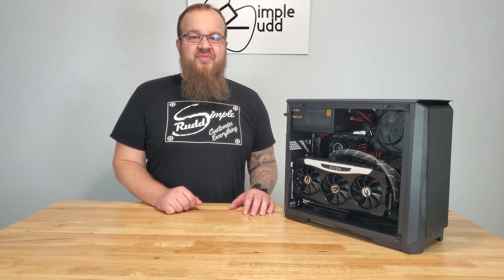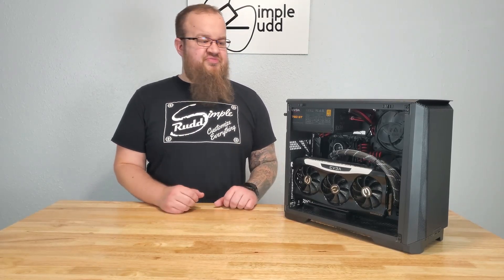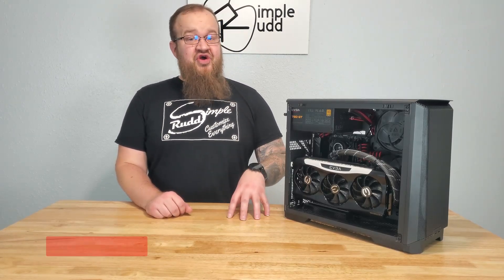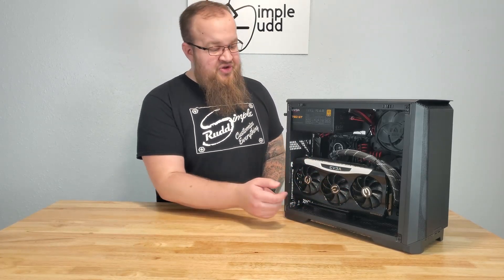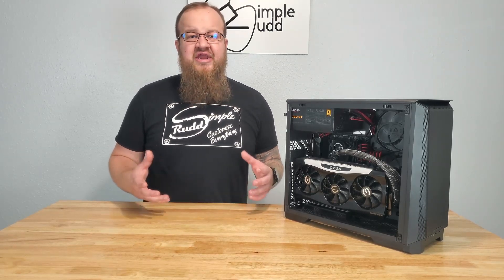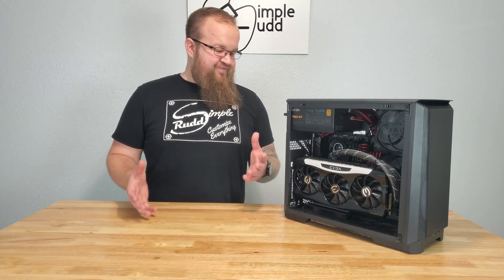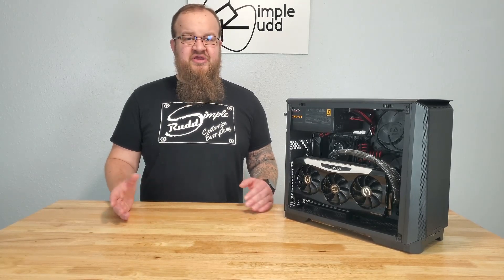Welcome to Simple Rudd. On this episode, I'm going to be going over what it was like to build in the P200A and hopefully prepare you for when you go to build in this, giving you some tips and things I should have thought more about or things that would have saved me a lot of time. I will be doing a test on the difference in temperature from vertical mounting and horizontal mounting in the P200A to give you an idea of what the difference is going to be when you run those two options, because this may not speak for every case but it is going to give you a pretty decent idea of what to expect in variables.